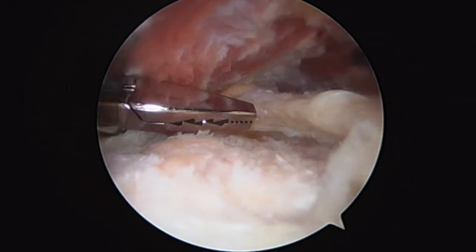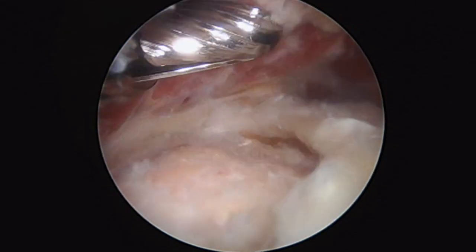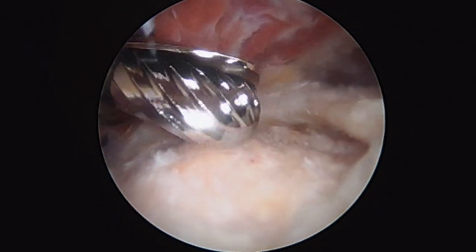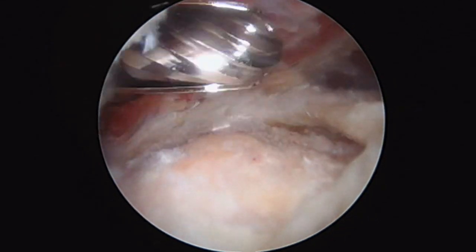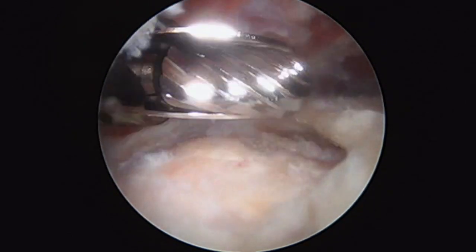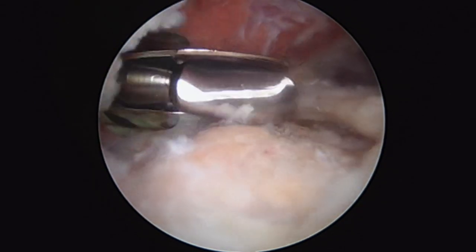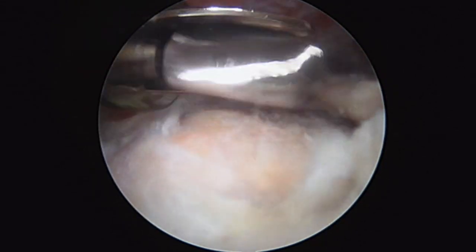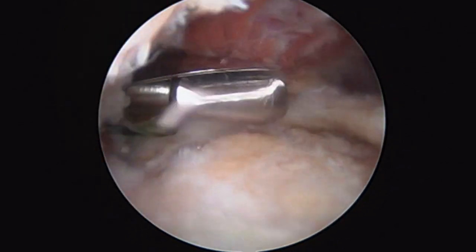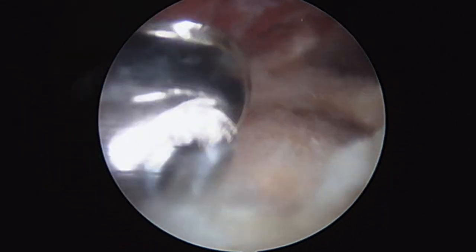But that's why the patient's here, and that's what we're going to do — we're going to show you how we do it right now. Step number one is preparing for our repair. This is a burr, and what I'm going to do is just gently decorticate this bone. What that allows for is some bone marrow constituents to leak through the bone back into the tendon, and allows the tendon to heal down into the bone once we've repaired it. I turn the burr on here — we're going in reverse, which is just a little bit more gentle on this tissue — and I gently remove all of this remaining soft tissue, so that once we've repaired the cuff, it's got a good chance to heal back down into the bone where it once was.